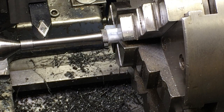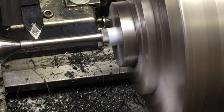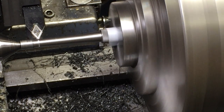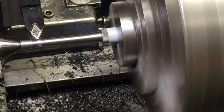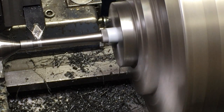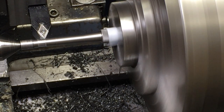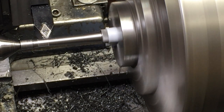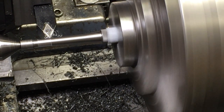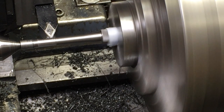We need to take about 108 thousandths off total. Just doing light cuts — ten thousandths, five thousandths — until I'm there. I'm going to stop a little shy of my mark so I can square that shoulder up.